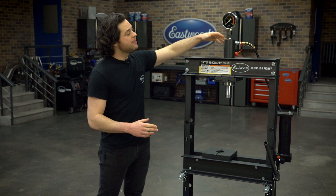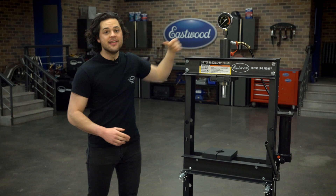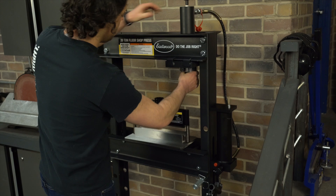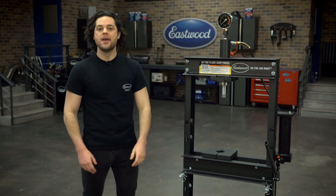But also, more importantly, the ram itself at the top of the press — this slides left to right, just as easy as that, allowing you to press off-center from the frame if you have to. It doesn't even require loosening anything, as you just saw.